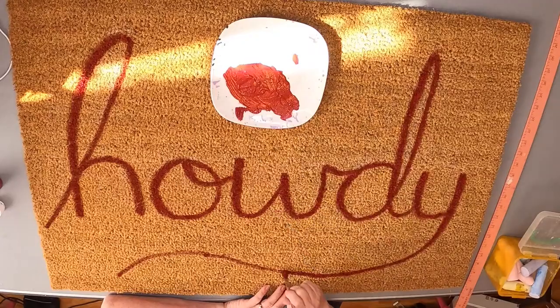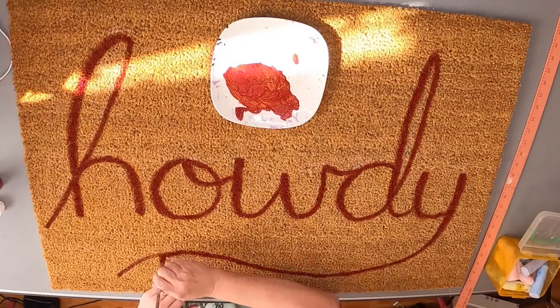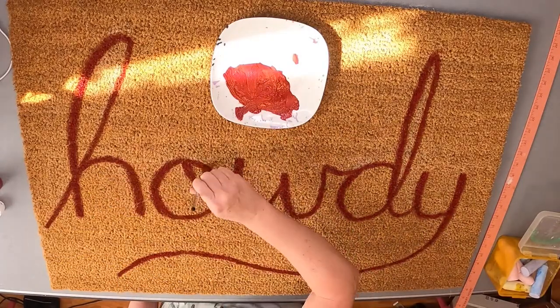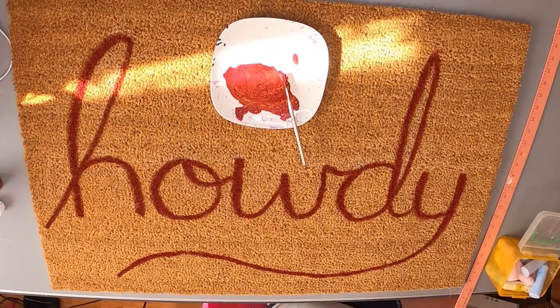I made this for him for Christmas this year as a gift, and I'm just now getting around to doing the voiceover and getting this up on my YouTube channel. It was really pretty simple — you could do this with any word you wanted. If you wanted to put your own name or something on your welcome mat, you could definitely do that.